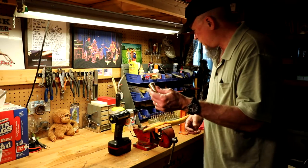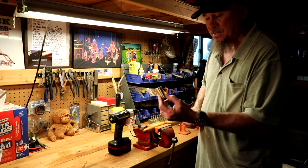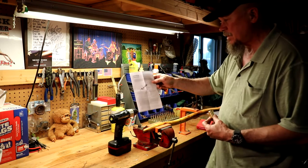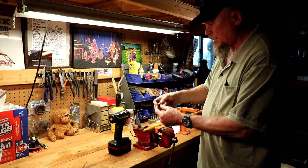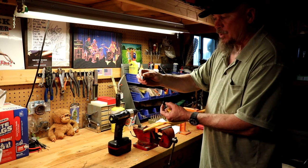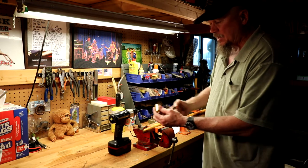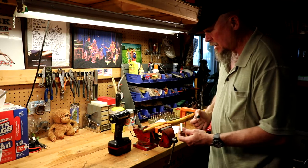I'm getting ready to put the tip on it. This is a Veritas cane tip that I bought from Lee Valley Tools. These are probably some of the best tips you can get — they're expensive, but well worth it. It comes with a really nice set of instructions and is simple to install. One thing I like about it is it comes with two different tips: an off-road tip with a little spike on the end for traction on rough terrain, and a rubber tip you can use inside or just walking on the sidewalk. This is the largest tip they sell — I think they sell three different sizes.